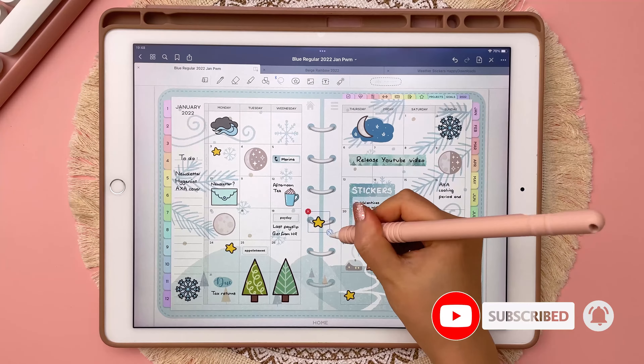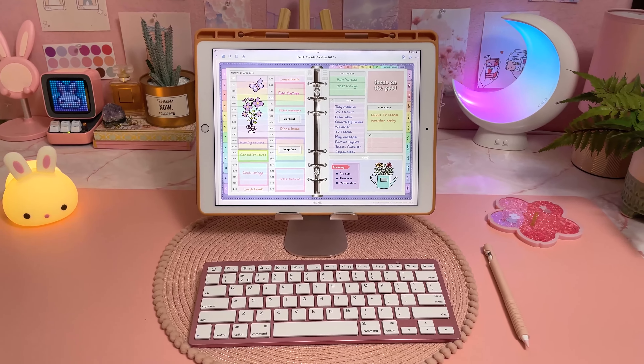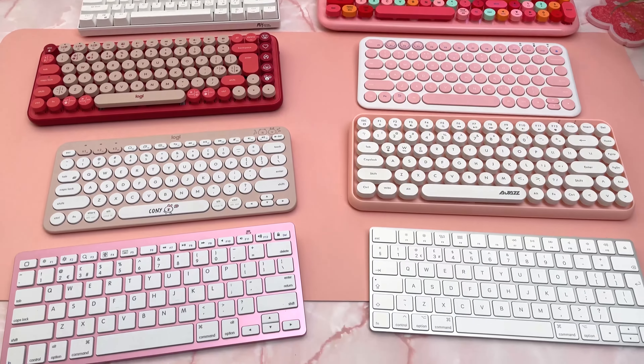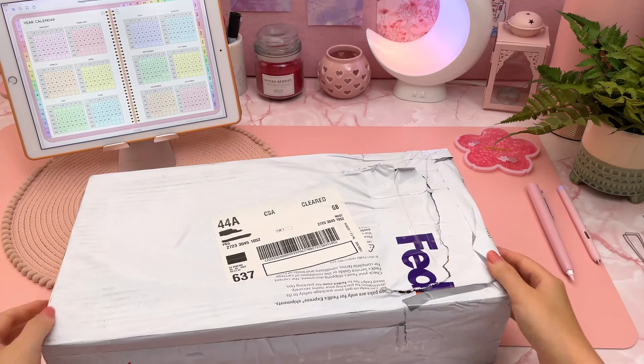I use Bluetooth keyboards for digital planning on my iPad and Samsung tablet, and I seem to keep buying them, so now I have a small collection going.